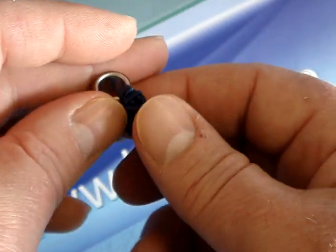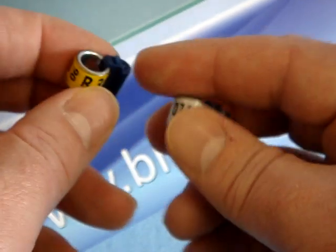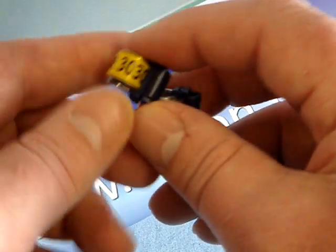The precise method of attaching the electronic chip to the life ring is important, as it must be secured without any fear of it falling off. For this purpose, BrickOn has developed the new BrickOn clip lock.